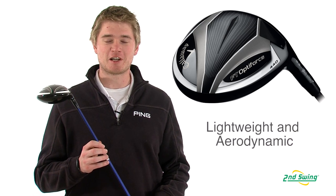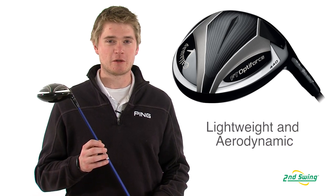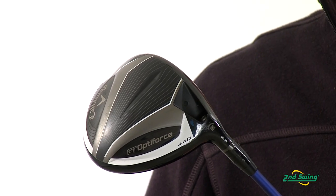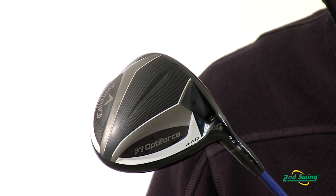The 440 head is constructed of a forged composite to make it very lightweight. It is also designed to reduce drag and make it more aerodynamic to increase swing speed and ball speed to have you hitting the ball farther.